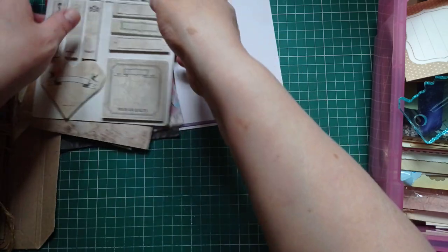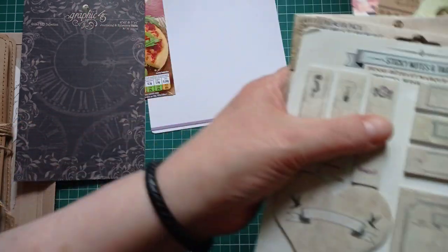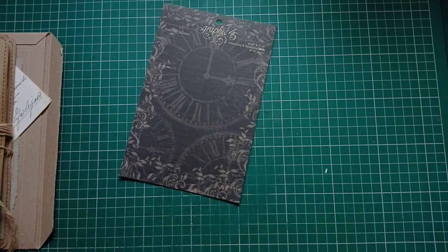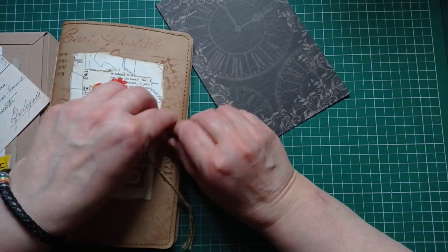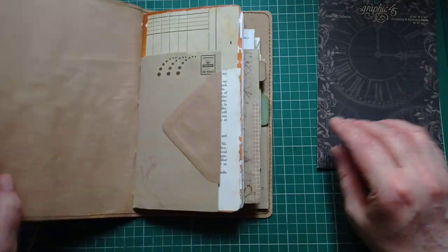I'll tell you how this works as we go on. That packaging is going to be the perfect size for some tags for the centre of my junk mail journal. The challenge is to make four things a week throughout the four weeks of July. If you use the hashtag Tattie Treasure, you don't have to do a YouTube video — you just have to post them on the Tattie Treasure Facebook group or Instagram. There's going to be a prize chosen at random, not judged on best, because that's subjective. One person's idea of best is not going to be the same as another's.